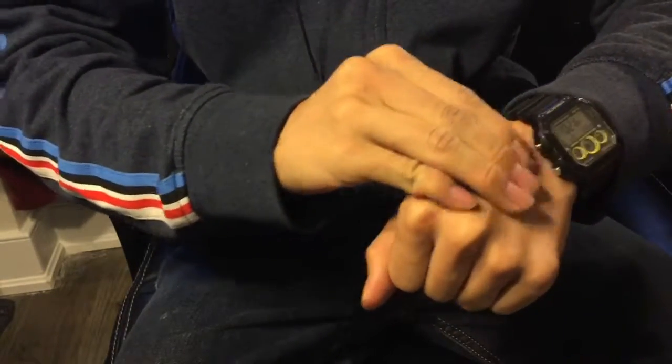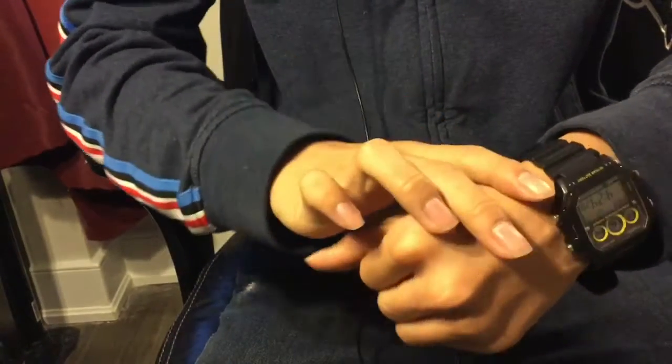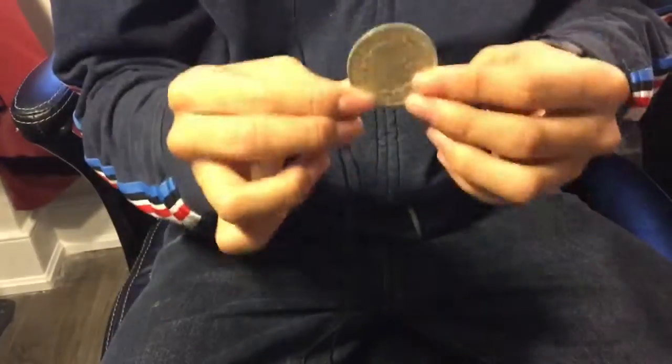Let's do that again. Just give a rub — and the coin once again melts right through my hand. Now let's try it again, except this time I'm making the coin melt up through my hand. Watch as the coin melts right up through my hand.